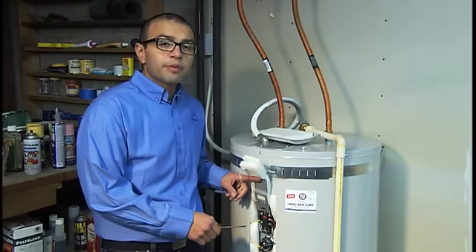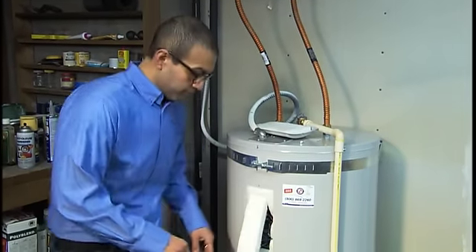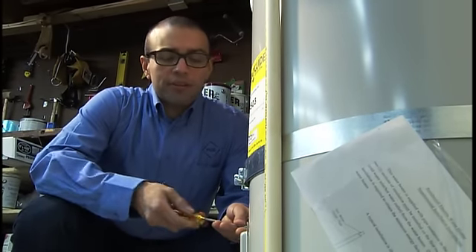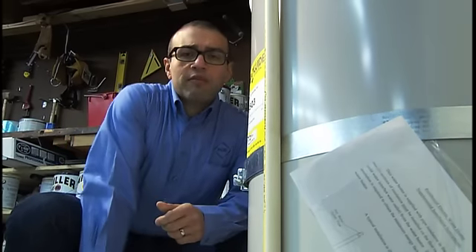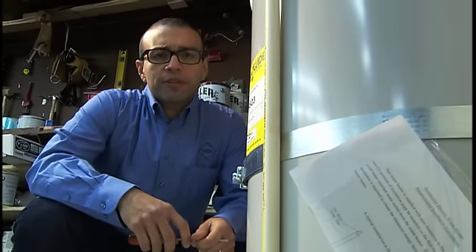So now that I'm done up here, I'm going to repeat the process with the lower thermostat. Now just as a note, if you've got an older dishwasher, it probably doesn't have a water temperature booster, so you're going to want to leave your thermostats at 140 degrees.